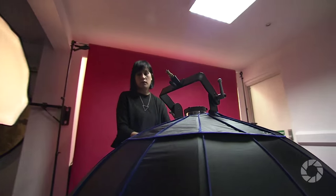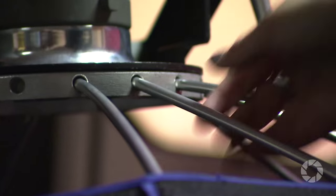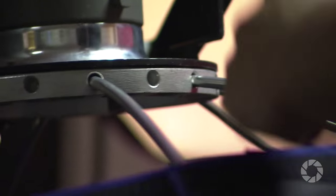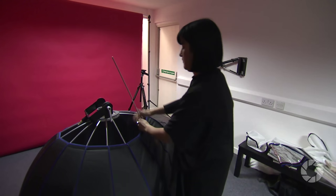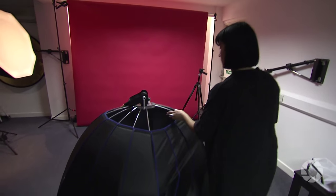I wouldn't have any trust issues with this even for a photographer who needs to take it down at the end of each day and move from location to location. I'd probably leave this up in my main studio as my main light. If I was the kind of photographer who goes from location to location, I might be more inclined to look at the Rapidbox Octa XL.